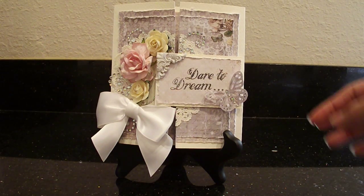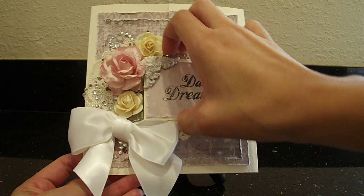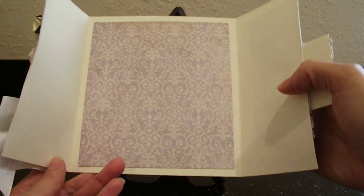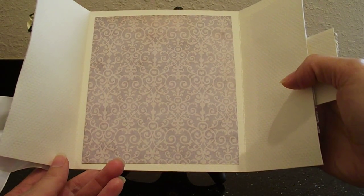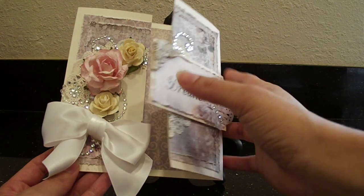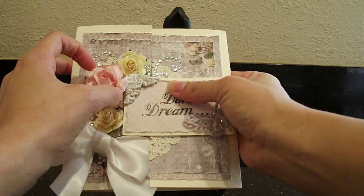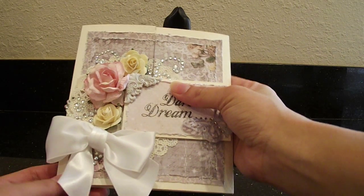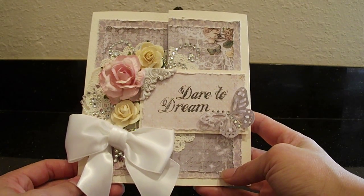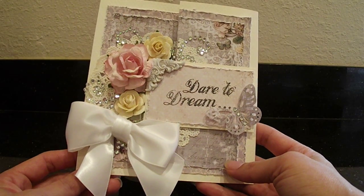I really like the design of this — you can open it, it opens like this. I'm sure you guys have seen cards like this. On the inside I just did another piece of the patterned paper, and that's where I'm going to write my message to Rosanna. I really like the soft colors and all the flowers. I didn't want to use pink because the dresser was pink, so I used the darker colors — it's like a gray-purplish color. I think it came out really nice.